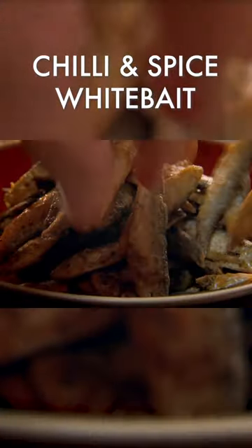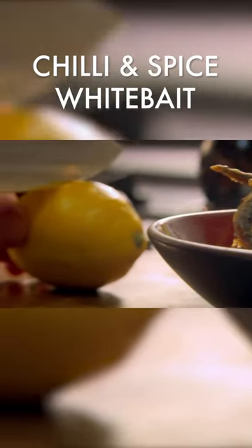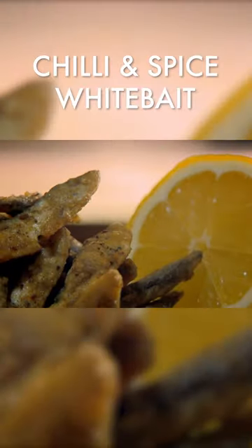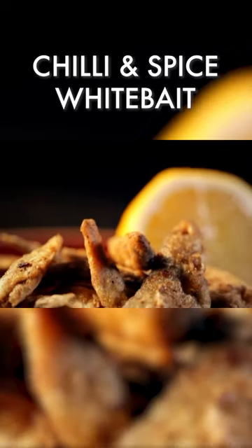Once golden, they're done. Fantastic with garlic mayonnaise or a simple squeeze of lemon. Ready in under 10 minutes — chili and spice whitebait, an easy, simple, spicy dish.